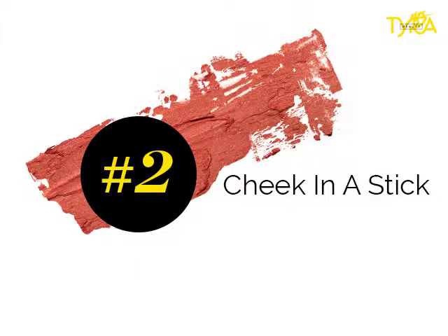So moving on to the cheeks, I'm going to use my all-time favorite product right now, which is Peaches for Eaches.